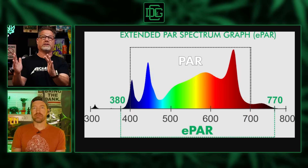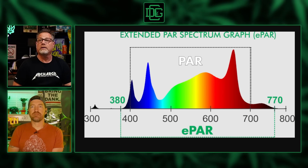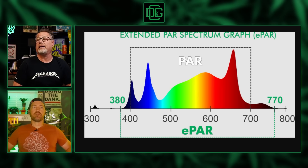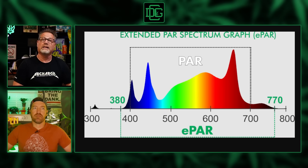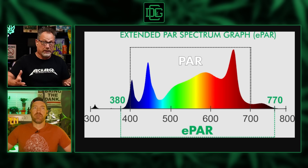Between 400 and 700 nanometers — everything in that range is building the plant. That's white light. But look at the tails: it says 380 right there, which is outside the PAR range — that's UV light. And then outside the box on the other end, that's far red light. Now, neither of those, if you put them on the plant alone, will excite the chloroplast or make photosynthesis.